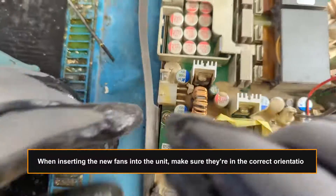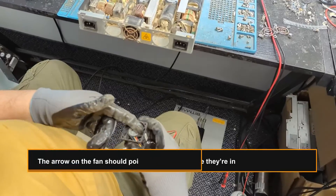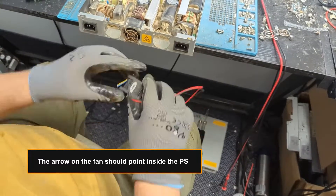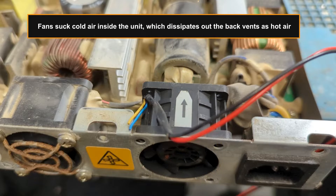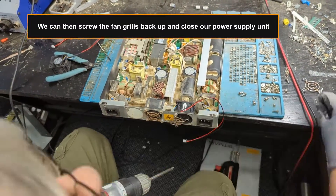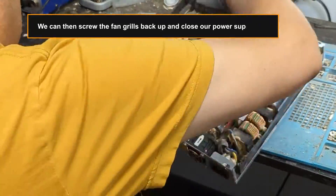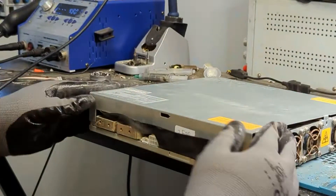When inserting the new fans into the unit, make sure they're in the correct orientation. The arrow on the fan should point inside the PSU — fans suck cold air inside the unit, which dissipates out the back vents as hot air. We can then screw the fan grills back up and close the power supply unit. Consider subscribing to the channel for more PSU repair videos.